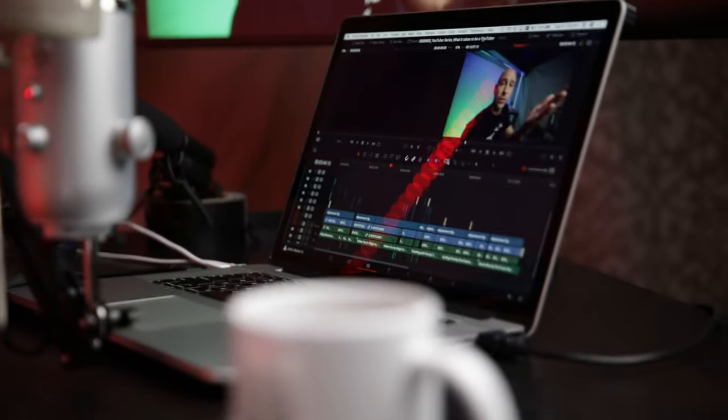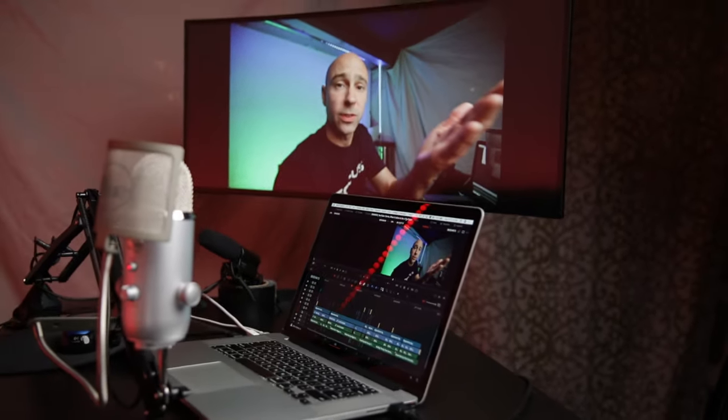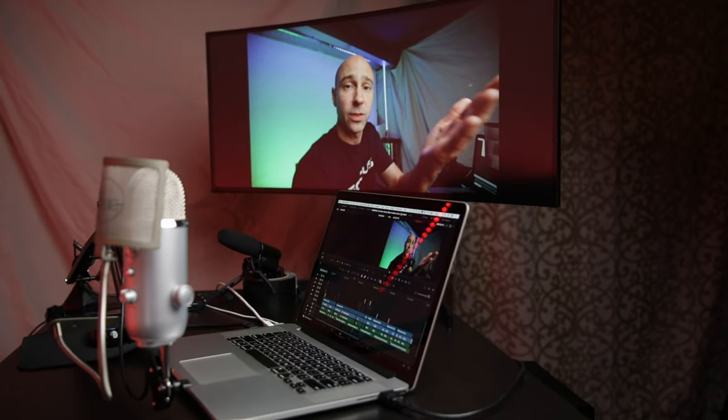If you've got two monitors it can come in really handy. Recently I picked up an LG 34-inch ultrawide monitor with a nice little curve to it — I'll do a video on that if you're interested, leave a comment below. I was getting tired of working on the little screen on my laptop, so now I've got two monitors and it's nice to put a clean video feed on one.